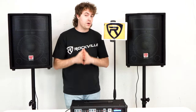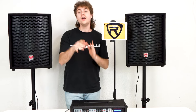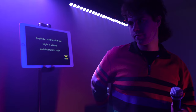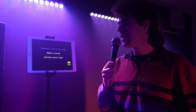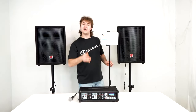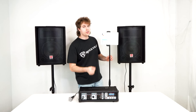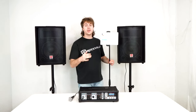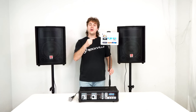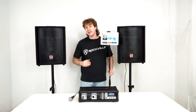This makes for a great karaoke setup because you can connect your smartphone or tablet to the amplifier, go to the YouTube app, and search for any karaoke version of a song. Then you can plug in both microphones and start singing along to the lyrics on the screen while the music plays out of the speakers. On your device, go into the Bluetooth settings, search for the device that reads Rockville, click on it to pair, and you'll hear that sound letting you know your device is connected.